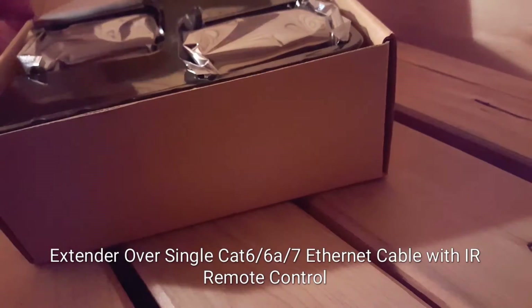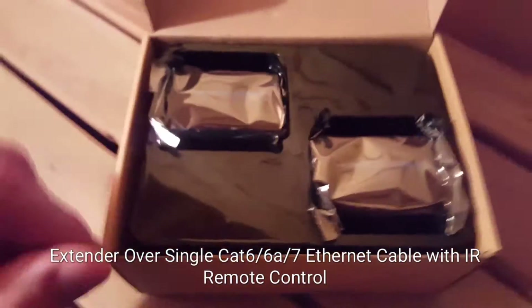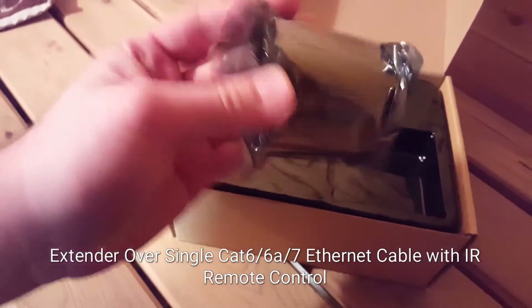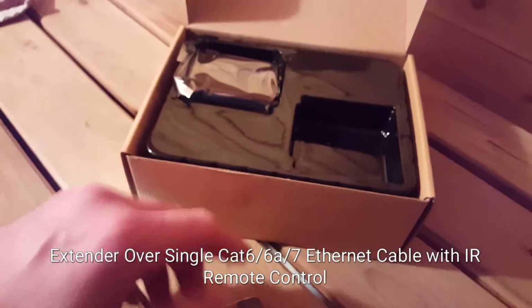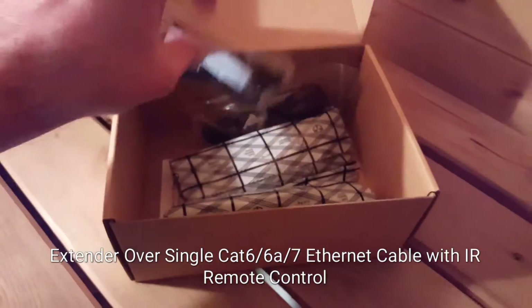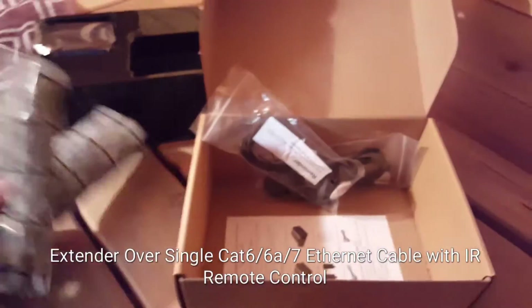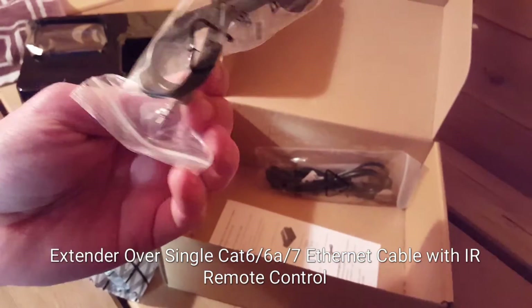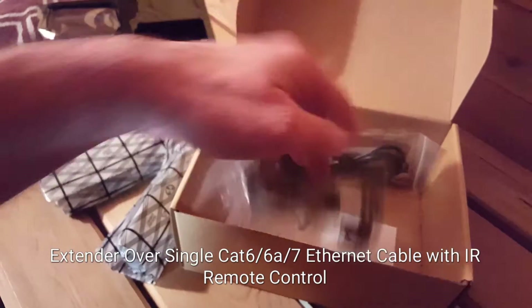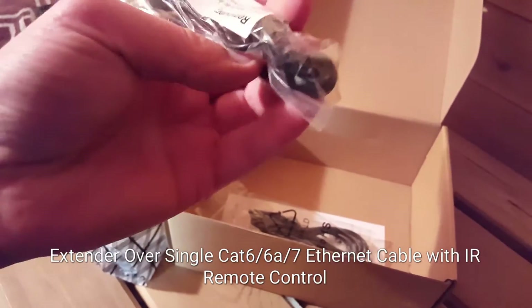When you open up the box, what you'll have are the two baluns, which are right here wrapped up in plastic, and you'll have the two power supplies, as well as an IR emitter and an IR receiver.